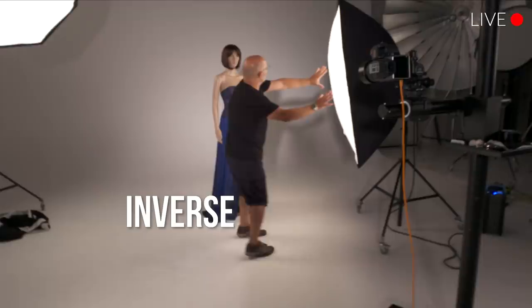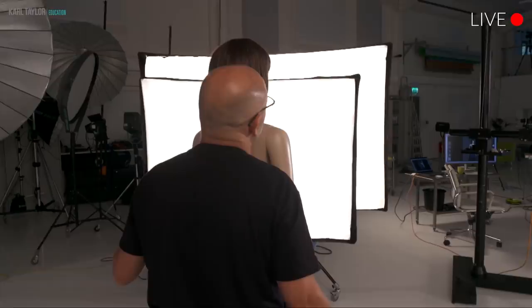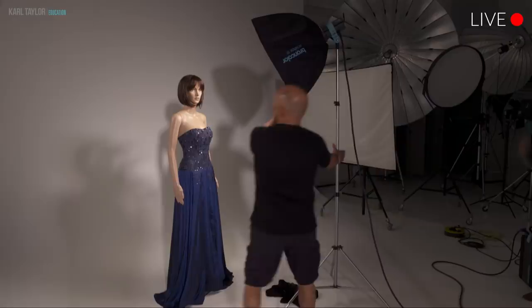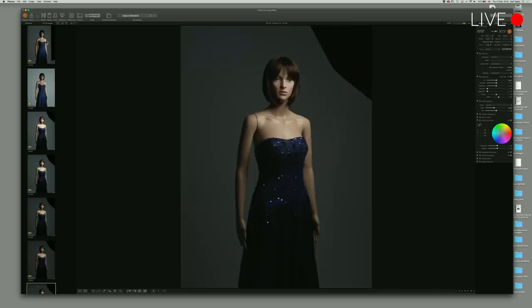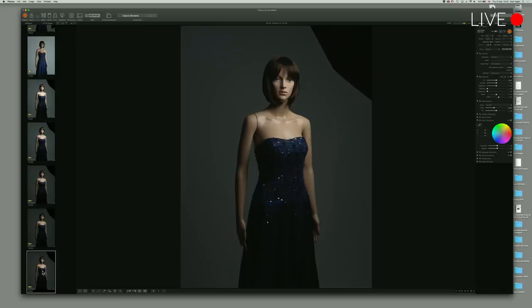We're going to now move on to using different size soft boxes to get the same effect. We're going to start with a nice Octabox 75. Let's see what happens when Ashley puts the grid on the Octabox 75. It's the same exposure on her skin in this area just here, as this shot, this shot, and the same as this shot. You won't believe it looking at it, but it is.